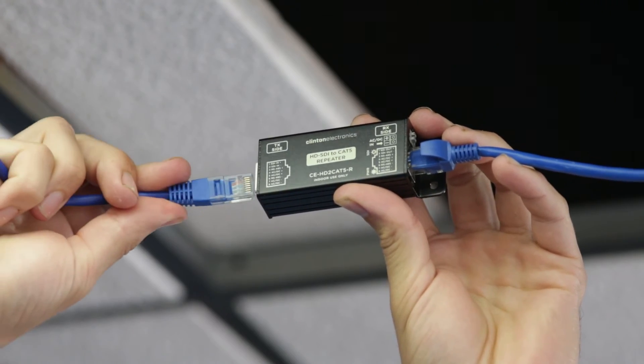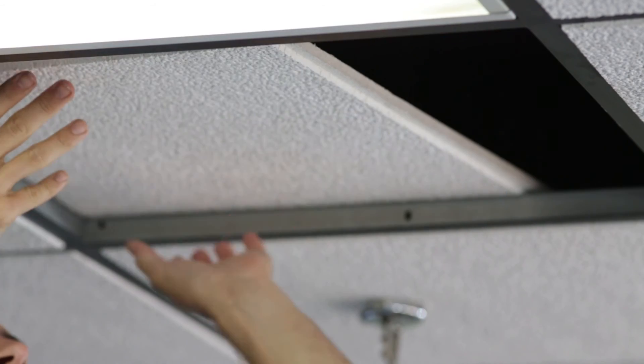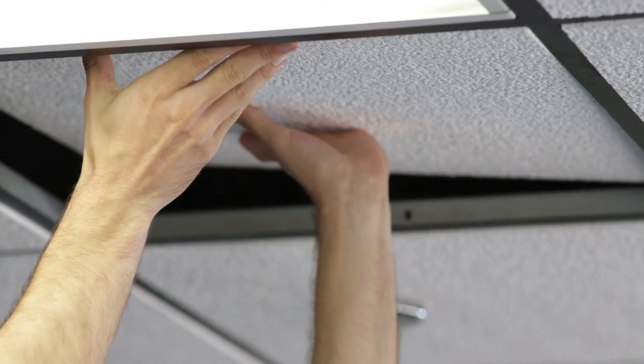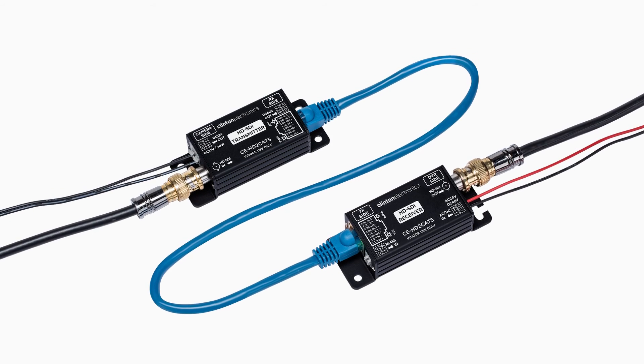With the ability to utilize existing network cable, the HD2 CAT5 kit becomes a cost-effective solution that eliminates the need to run coax cable when CAT5 cable is already present.